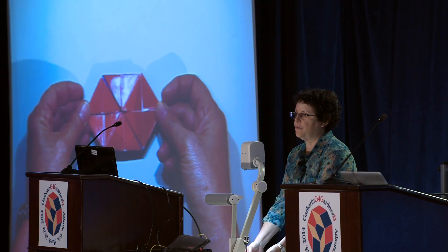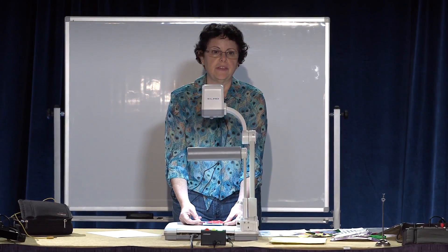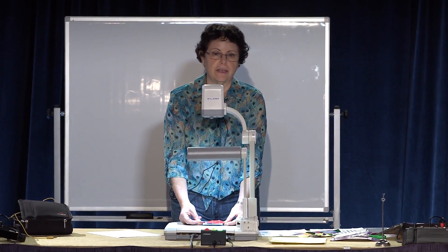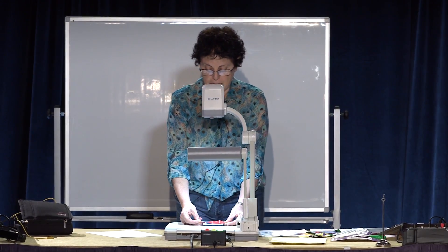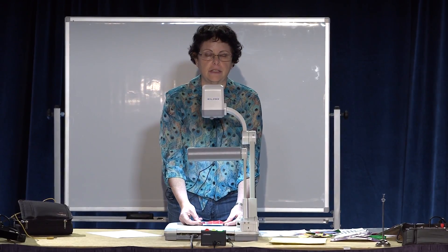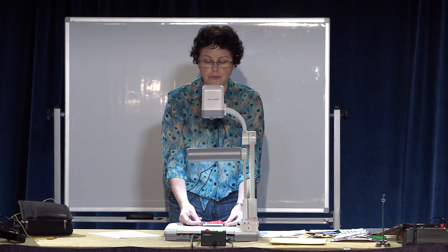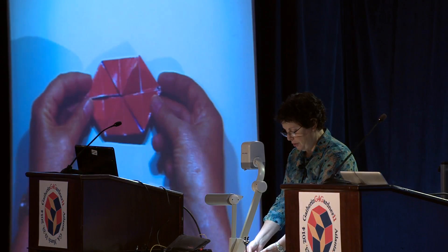Flexagons have — with me anyway — an obnoxious habit of not telling you everything they can do until you go to press. Everything's printed and the hexaflexagon is in the exchange gift, all packed and ready to go. So I actually stumbled on another way to flex last Monday while I was practicing this talk, so only two of the flexing methods are in your handout.